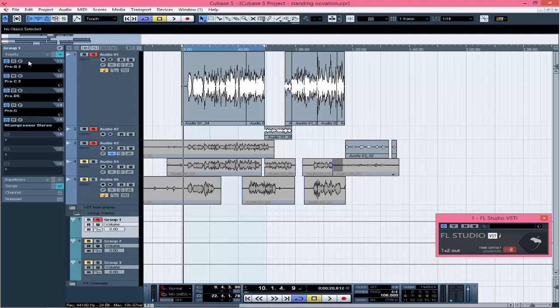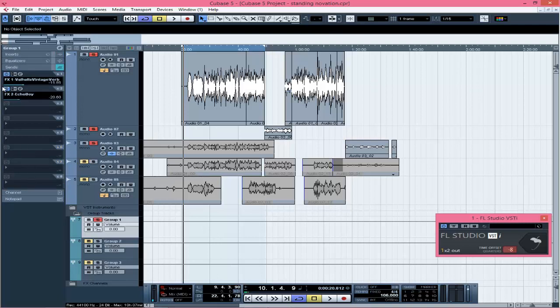These are the effects that I have on it. I said only FabFilter plugins, but I did add a Waves plugin which is a compressor — I'll tell you why when I get there. First of all, I applied EQ. Let me mute everything so you can hear the raw vocals. [Raw vocal playback without any processing]